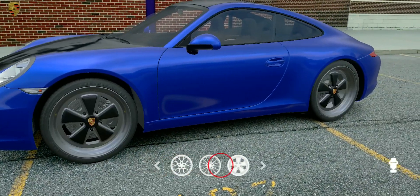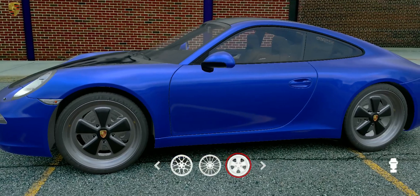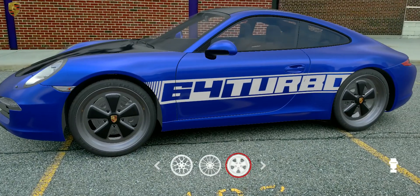Add a decal on the side with the name '64 Turbo'. Change the decal to the name '65 Turbo'.